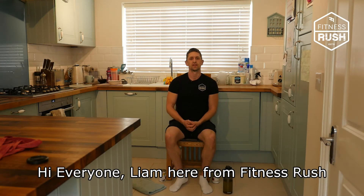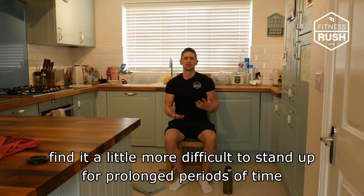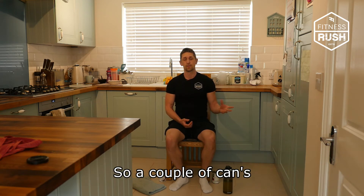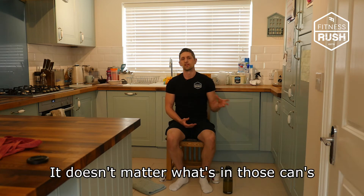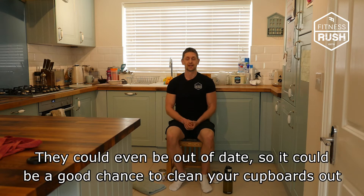Hi everyone, Liam here from Fitness Rush. Today I wanted to show you a workout for those who find it a little bit more difficult to stand up for prolonged periods of time. The whole session is going to be seated today, using things just out of our cupboard — a couple of cans. It doesn't matter what's in those cans, it could even be out of date, so it could be a good chance for you to clean your cupboards out.